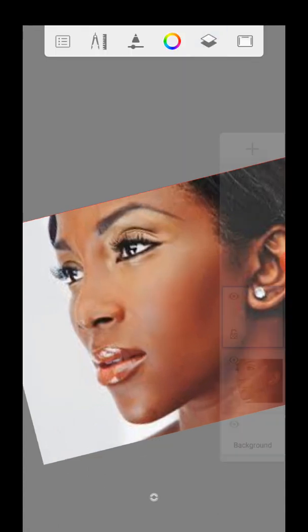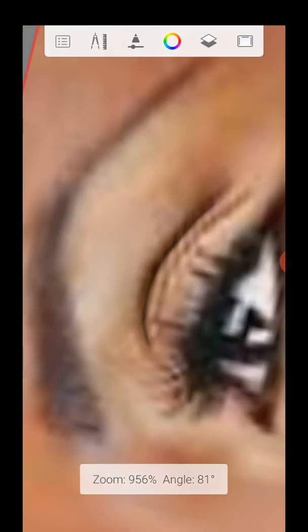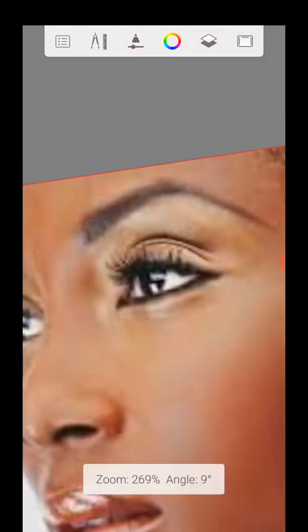So now we'll draw on the correct layer. Make sure it's on the right layer because if you make a mistake, your drawing needs to be good. Sketching it out, sketching it out. For the eyelashes, make them bold — draw them so cute, and sketch them out.